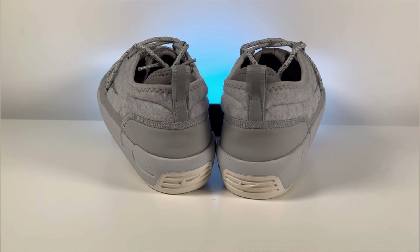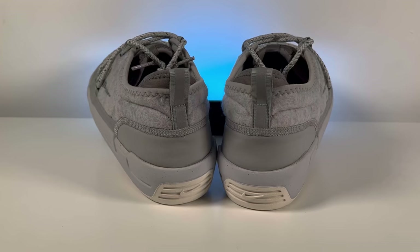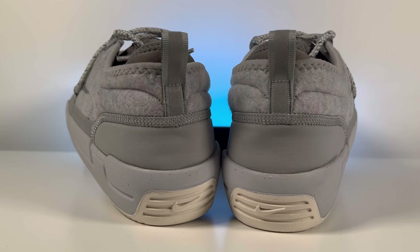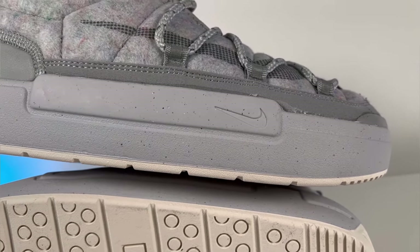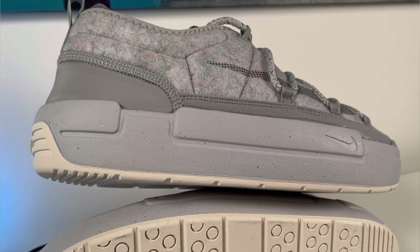Moving towards the midsole, at the heel section you can see there's a different material that is actually very easily collapsible, so you can just step on it to pull the shoe on easily. This is in gray with a very nice strong stitching to separate it from the rest of the material towards the ankle. Now the gray rubber midsole looks like a very thick piece of rubber, but it's actually not — it's just covering a very thick foam insole inside. The actual rubber is very thin, making it very flexible.